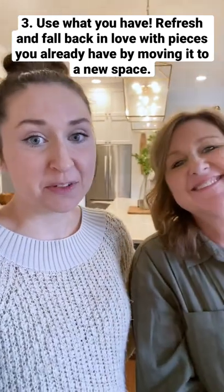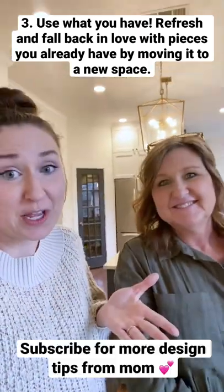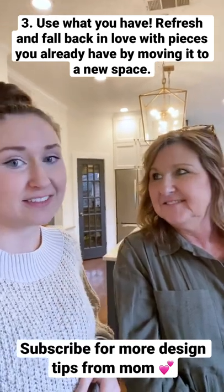Use what you have. Don't be afraid to move things around that you already have. Just don't get bored — get creative. I learned that from you.